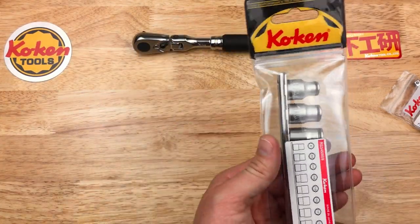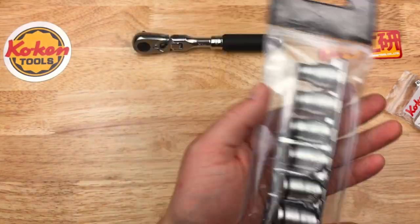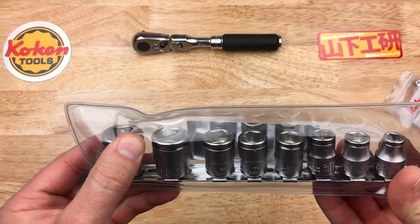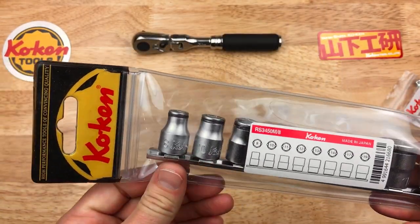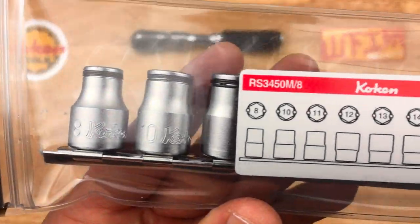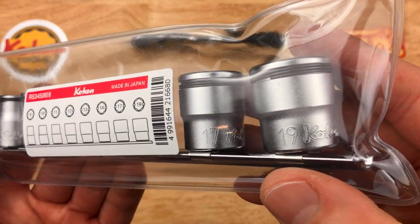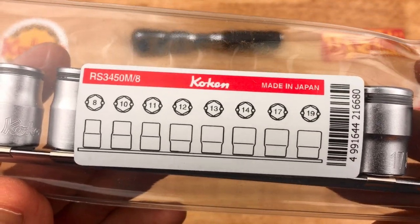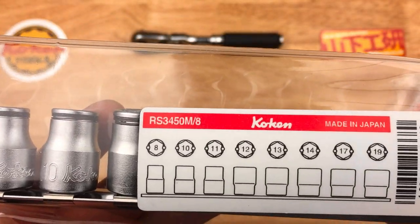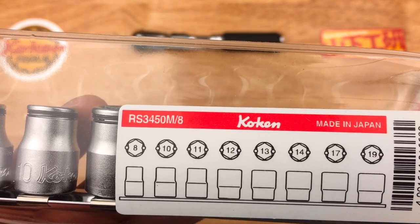These are 3/8 drive Koken nut grip sockets. These have a nut and bolt retaining feature which is kind of unique to Koken and it works pretty well. This set goes from 8mm to 19mm — you can see the range there — made in Japan. The part number for these is RS-345-0M-8.